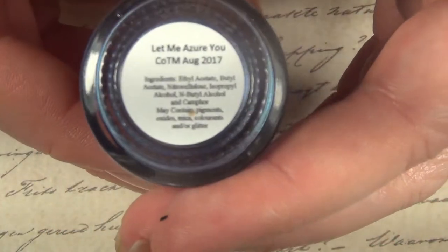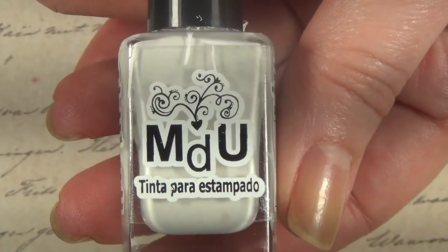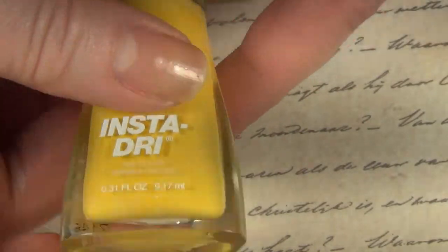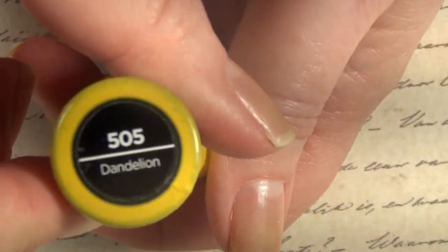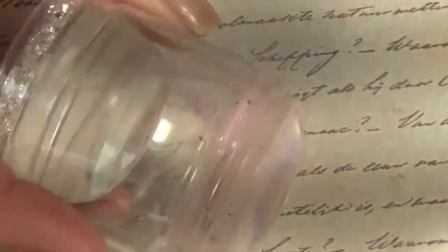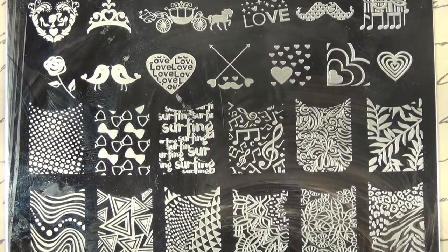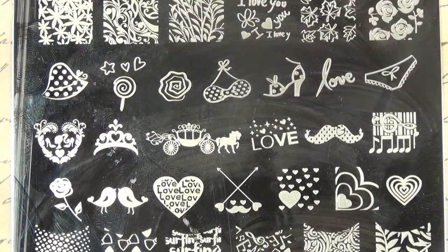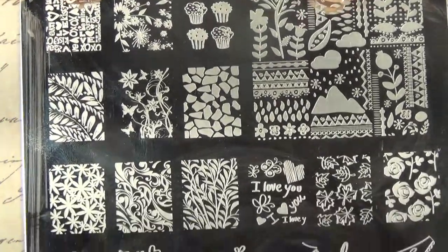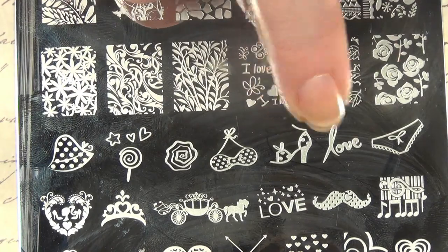I started off with two coats of Let Me Azure You by Girly Bits — it's a very subtle holo. I'm going to be stamping with MDU in white and then coloring in with Sally Hansen Insta Dry in Dandelion, the Crayola one. I'm going to be using my Born Pretty Store stamper and also the edge of a stamper, plus an HK plate I got from a D-Stash, using these four little images.